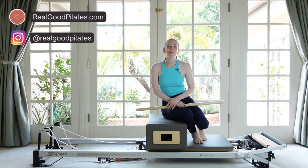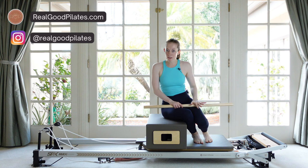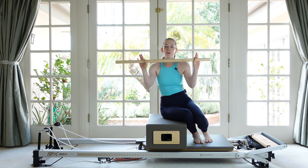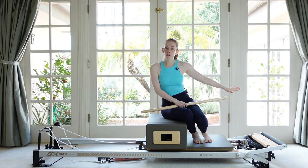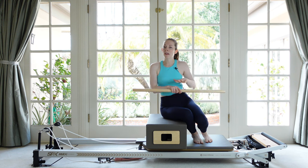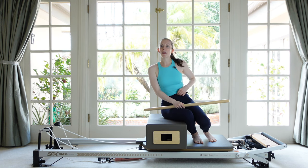Hey everybody, welcome back to Real Good Pilates. I'm Michelle and today I've got for you a Pilates Reformer workout. We're going to be using your Reformer box as well as your maple pole, so have those things ready. We're going to have our foot bars all the way down to start, have a couple of heavy springs on so that the carriage doesn't move, and hopefully you've also got a foot strap.